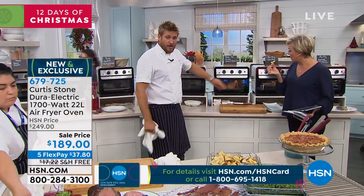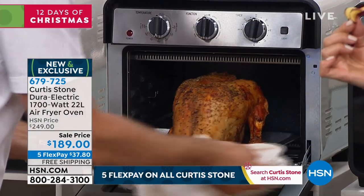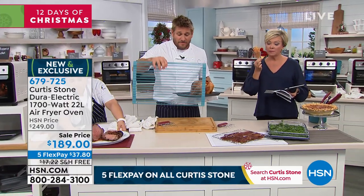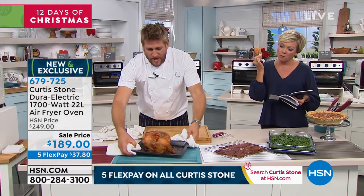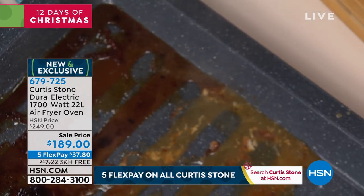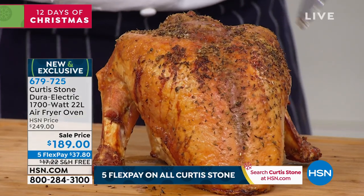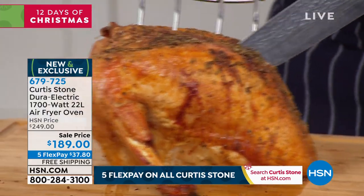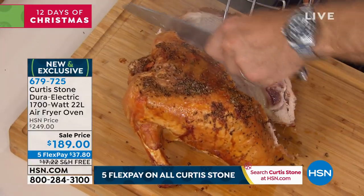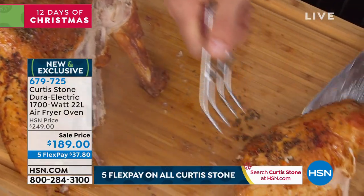I've got this on the convection oven setting. Think about Thanksgiving — how many of us need that little bit of extra oven space? I've thrown an entire turkey crown in here. We are getting very limited on some trivet colors, so if there's a particular color you want, make sure you pick it up. Even though you're thinking, is that going to be difficult to clean — no, it's not, because it's Durapan. There's also free shipping on this appliance, which has 1,700 watts of power and a 22-liter capacity.